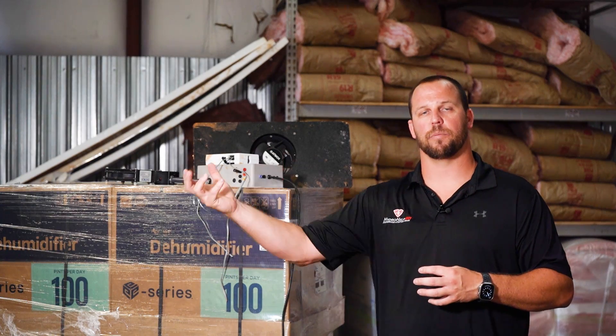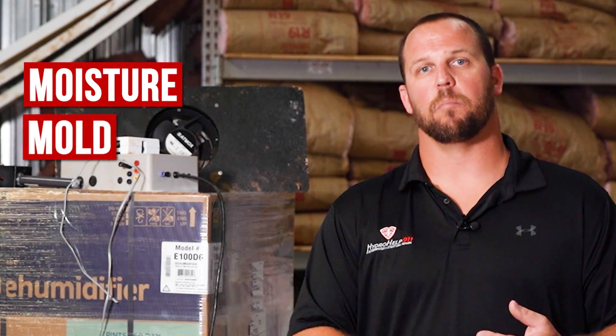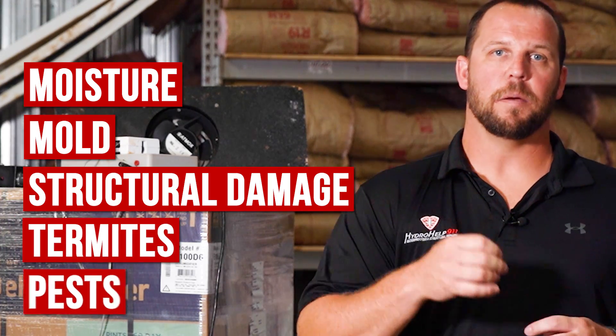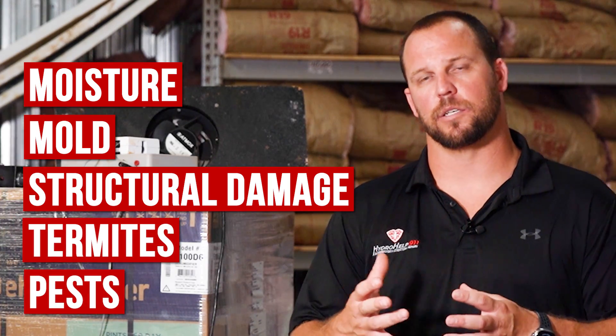During those months, the air at two, three, four o'clock in the morning is going to be the best air possible for your crawl space. And under the premise of these ventilation companies, their system would automatically turn on and bring that outside air in. The problem is the air outside may be better than the air in your crawl space, but it's not the air that we want when we start talking about moisture, mold, structural damage, increased moisture levels, which termites and pests are attracted to.